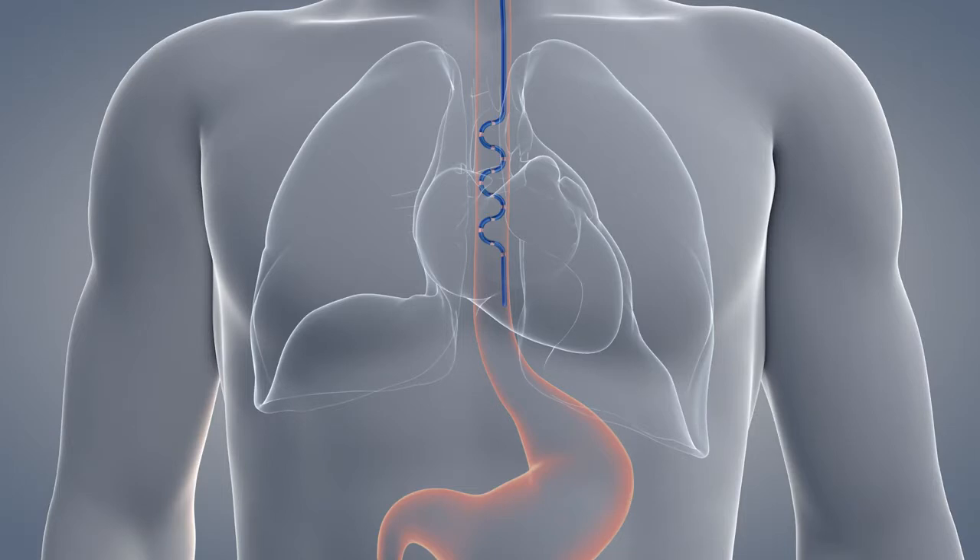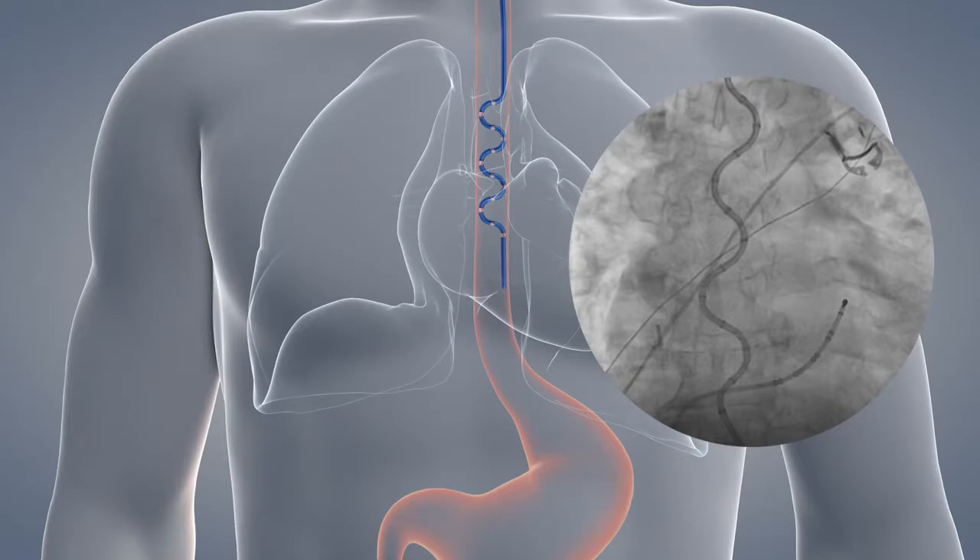Discard the stylet. Please note, do not attempt to reinsert the stylet into the ESCATH or attempt to override the lockout feature, as probe damage may occur. Under fluoroscopy, slowly pull the probe back slightly to the proper position.